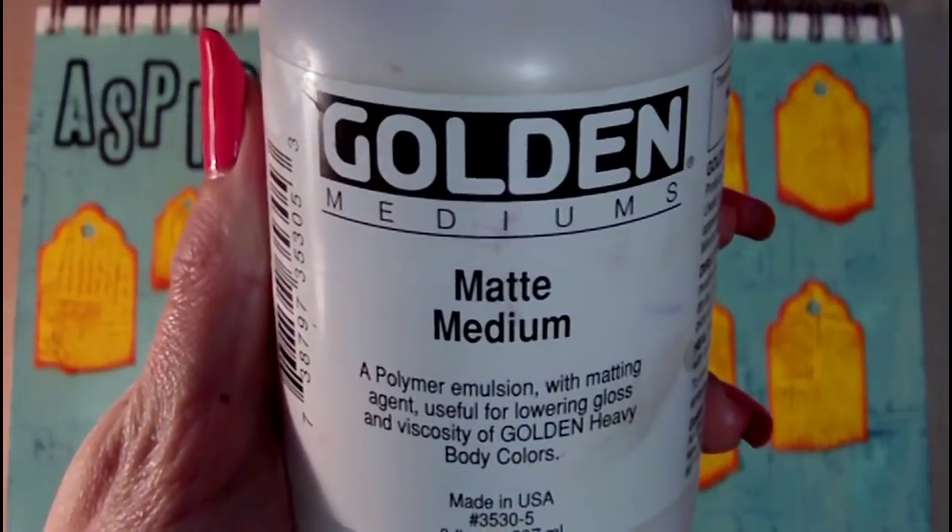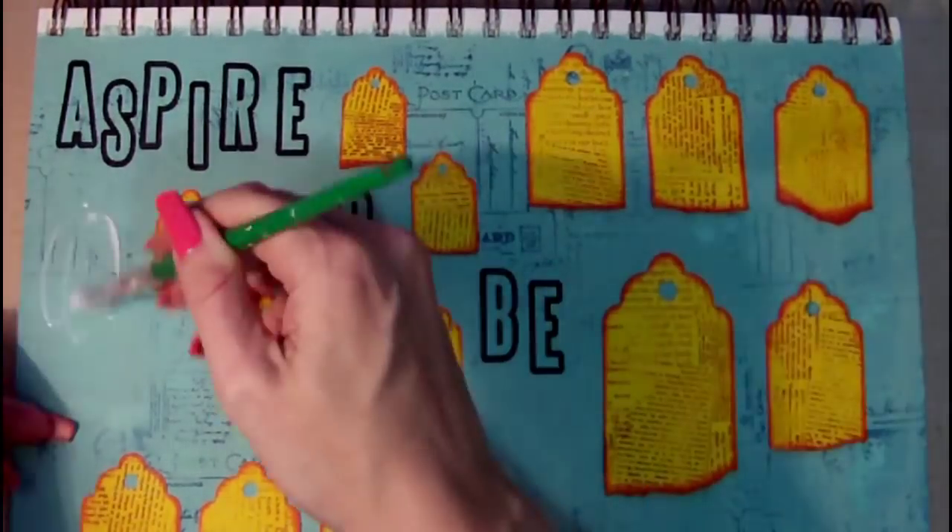Now I'm going to use Golden matte medium to adhere these tags to the page.